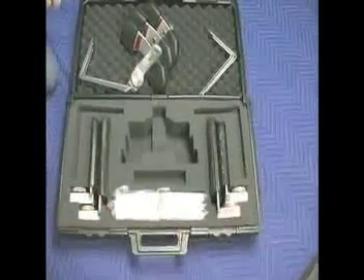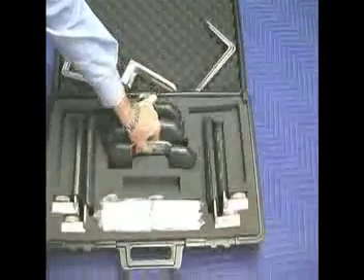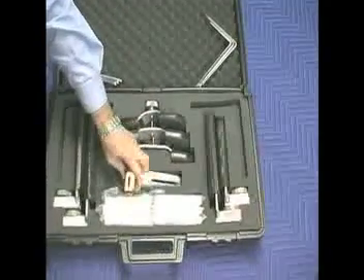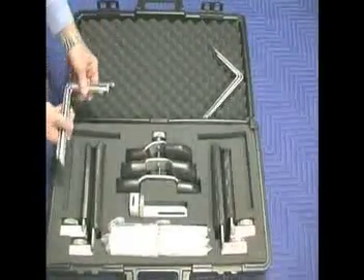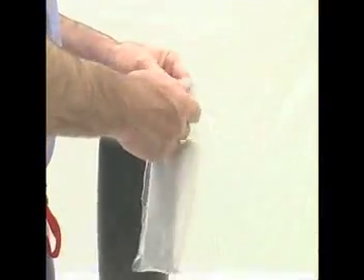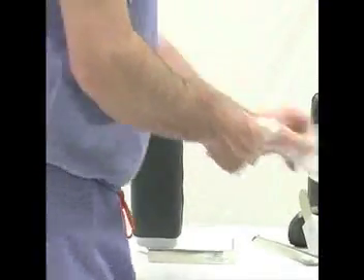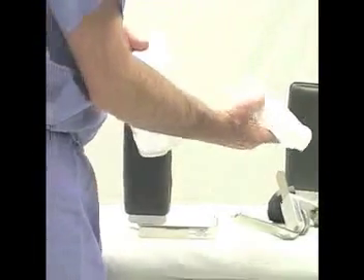A durable case with foam cutouts organizes the many components of the Hip Grip. There are four upright supports and three sizes of anterior pelvis supports. There are two small, two medium, and two large three-degree canted L bars to attach the Hip Grip to the operating table.